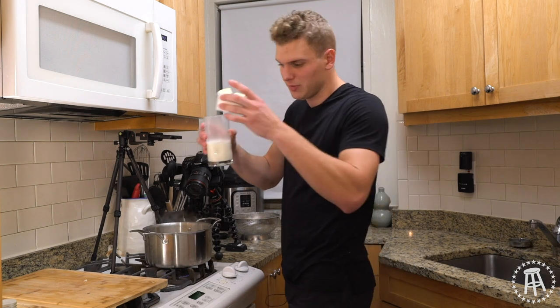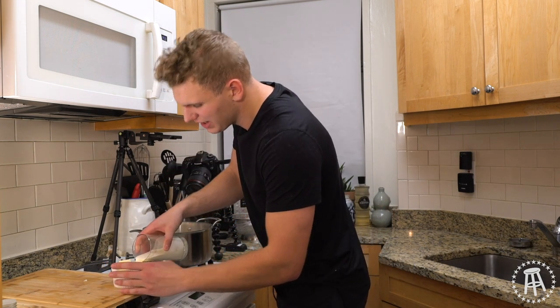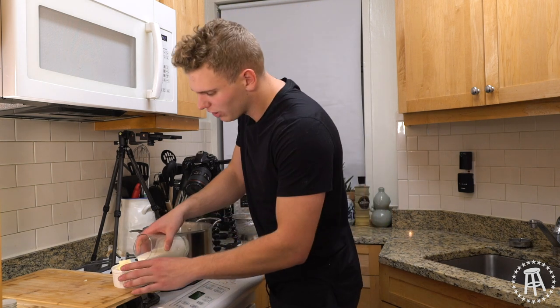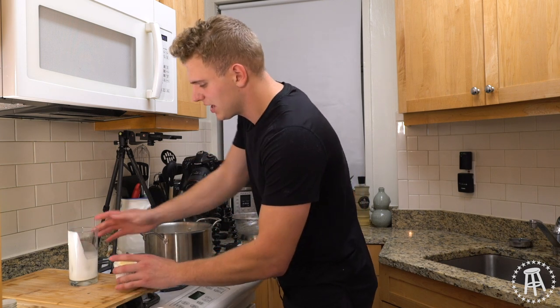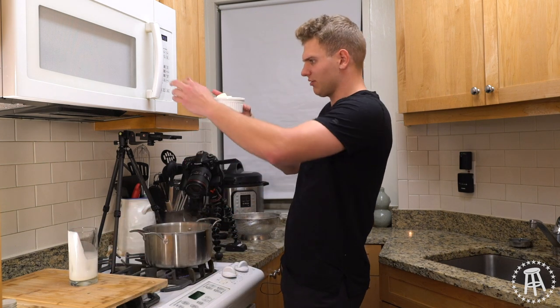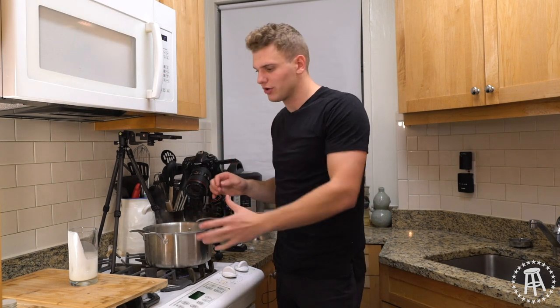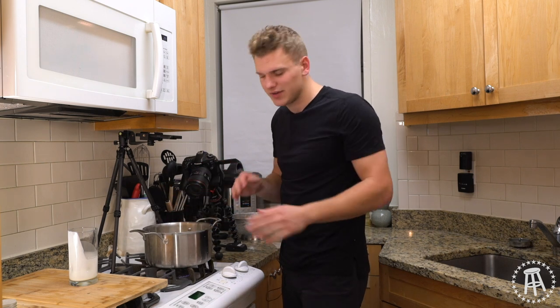While that's going, we can take our heavy cream and our butter. This is about half a stick of butter, maybe a little more — it's Thanksgiving, not the pinnacle of health, so don't worry about how much butter you're using. Butter is going to make this taste a lot better. We're going to melt that together. You don't want to put cold butter and cold cream in your potatoes because that's going to take all your heat out and it won't melt evenly — so melt it in the microwave first.